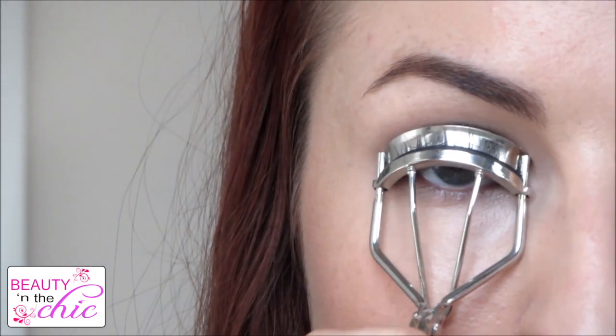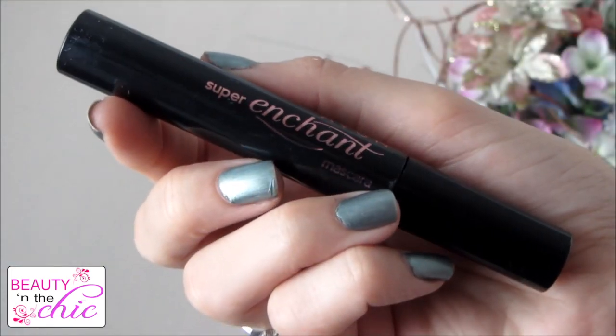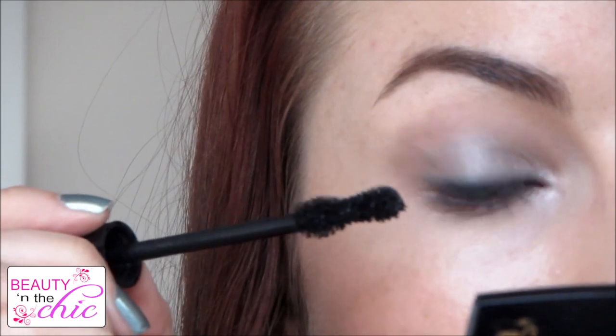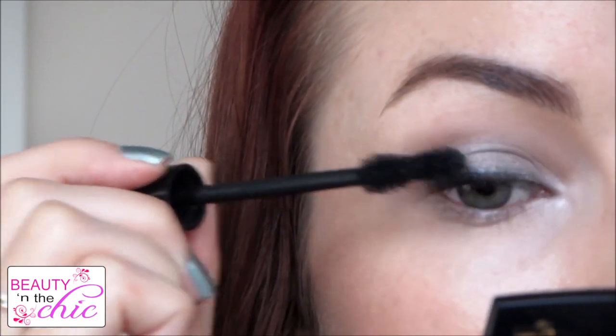I'm then just going to curl my eyelashes using my MAC eyelash curlers and apply my A1 Super Enchant Mascara. I chose this one because it gives really soft, fluttery lashes and they don't look too spidery or fake — they just look nice and soft and girly.